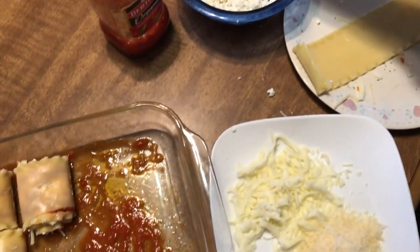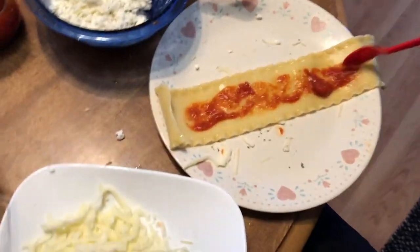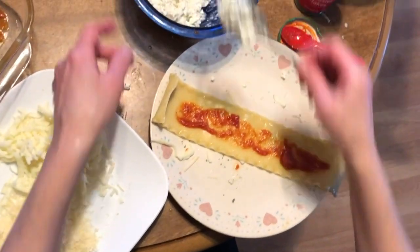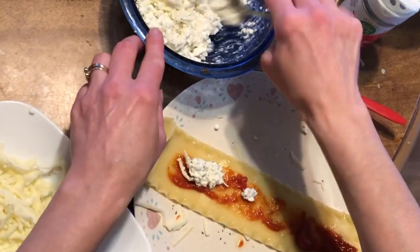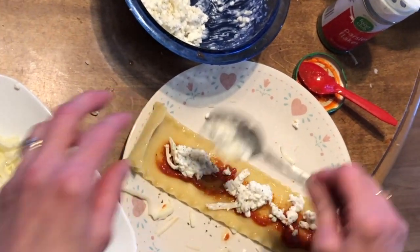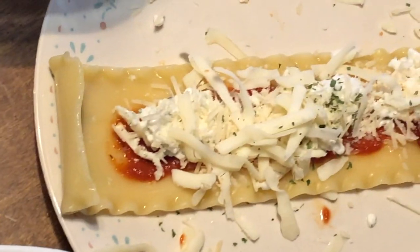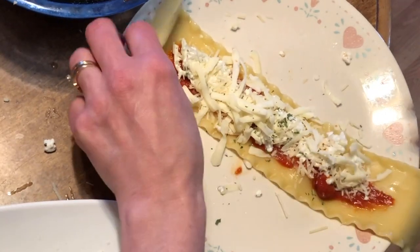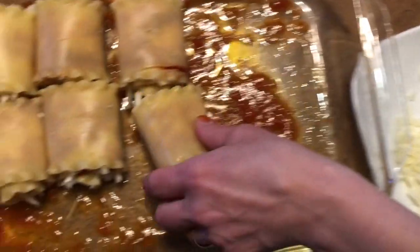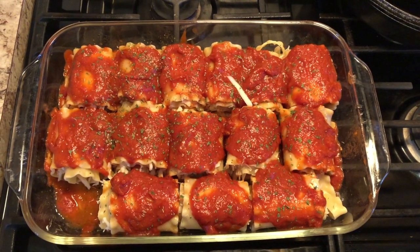Hi everybody and welcome back to another long-awaited what's for dinner week of dinners. I'm starting out this video by putting together some lasagna roll-ups. This is just some cottage cheese, mozzarella cheese, and parmesan that I put into a pre-sauced lasagna roll-up shell, and then I roll it up. It's just another twist on lasagna that I've seen around and it's super good. So I'm just foiling that up for it to bake for a while.